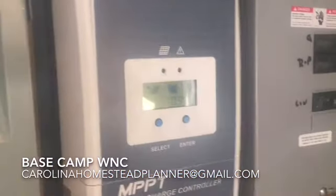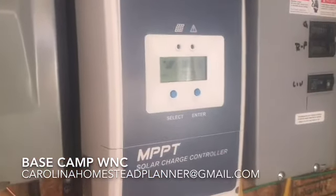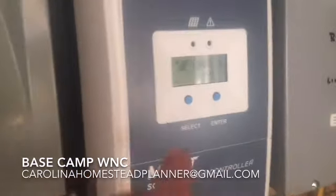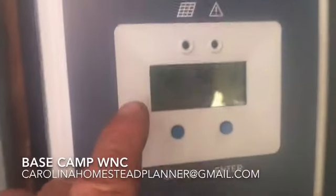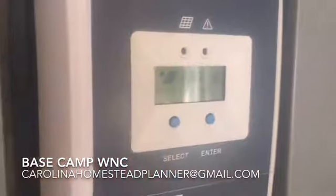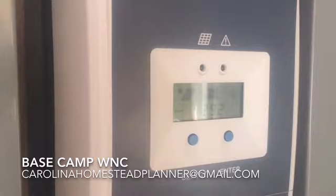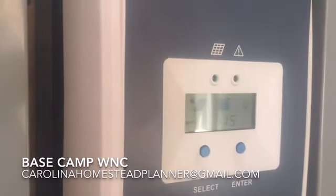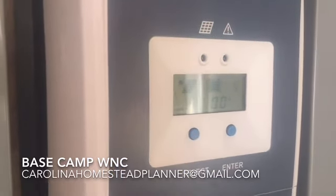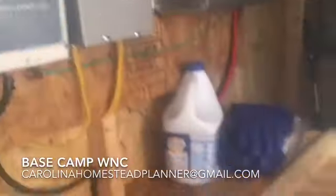This thing right here is blinking at a slow blink, which means it's charging — we just hooked it all up and the batteries have a ways to go. The interface scrolls through: it tells you the PV input, then goes to the battery side and tells you the voltage in the battery, how much is going in, how many amps, and then it goes over the load on it. Pretty easy to use.